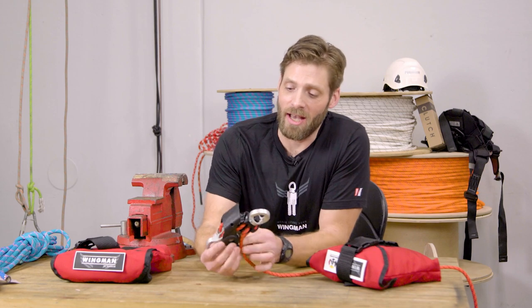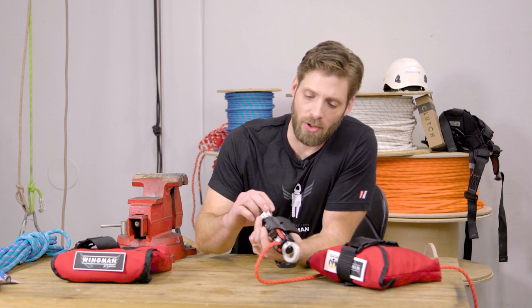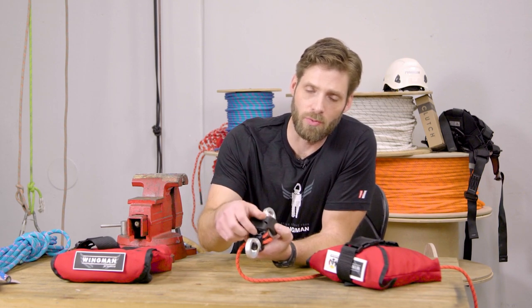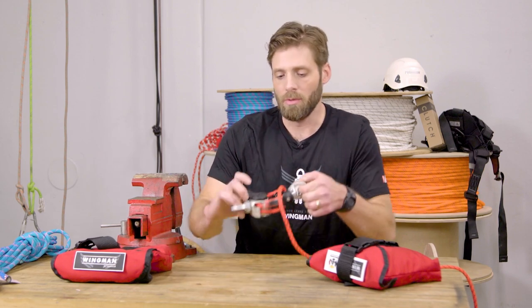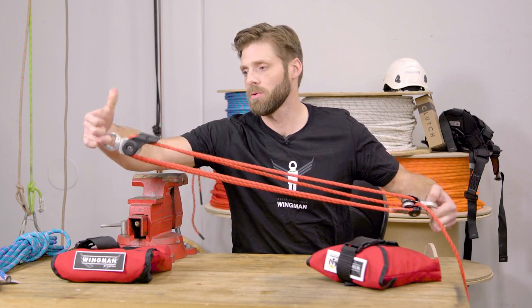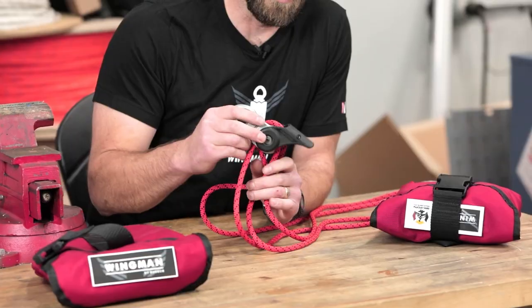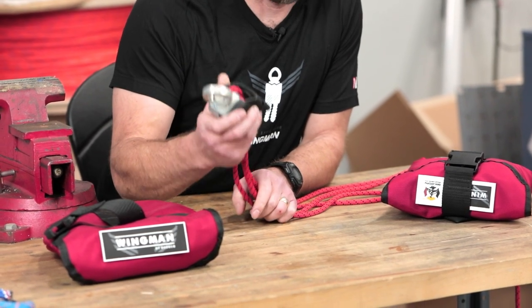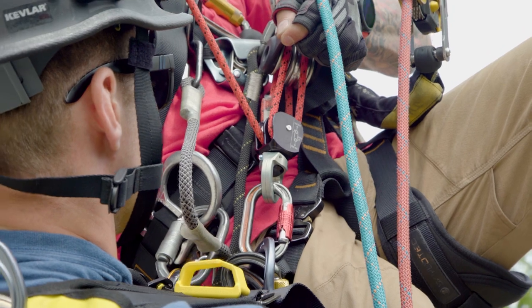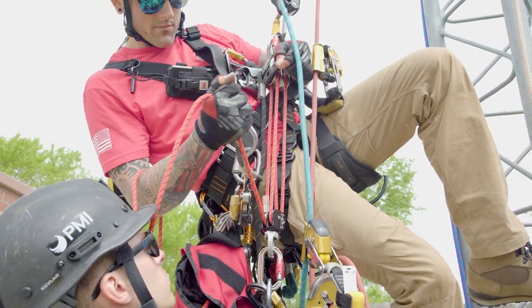The Wingman has a very different feature that hasn't been seen in these previously. The progress capture is on an eccentric cam which is releasable like most descent devices, but we've combined it into the flexibility of a mini haul system. Releasing or paying out the load has a handle that snaps back into place instantly, locking any of the progress of the rope. One of the biggest differences with the release handle, much like controlled descenders, is that you can actually release a fully loaded device without having to re-tension the system to release a tooth cam or a Prusik in the system.